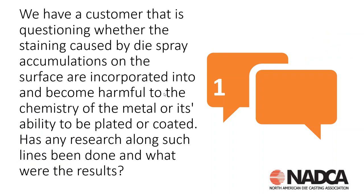Jumping right into this, our first question is: we have a customer that is questioning whether the staining caused by die spray accumulations on the surface are incorporated into and become harmful to the chemistry of the metal or its ability to be plated or coated. Has any research along such lines been done, and what were the results? We had subsequent back-and-forth, and they provided me a lot of data. Once I started seeing that data, we could start to determine the root cause and corrective actions.